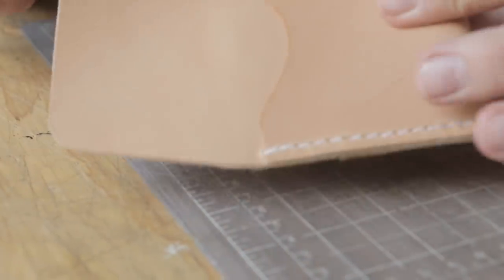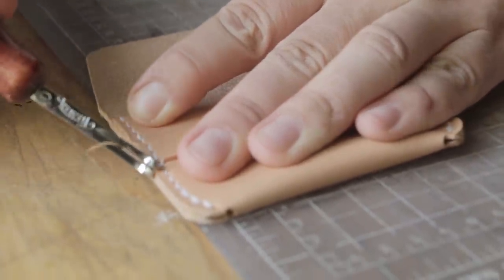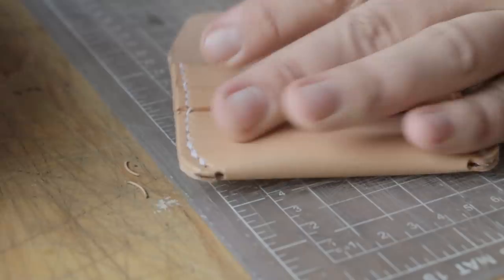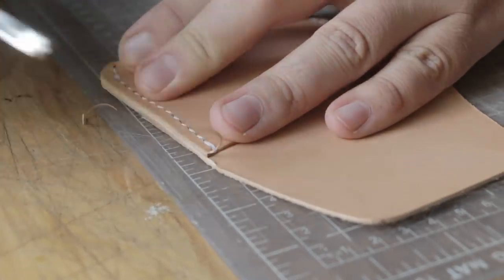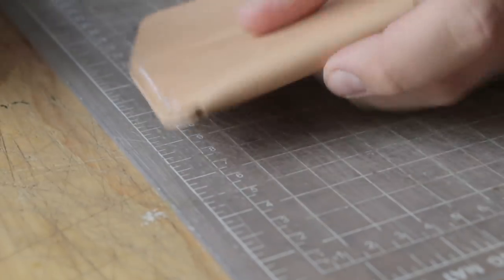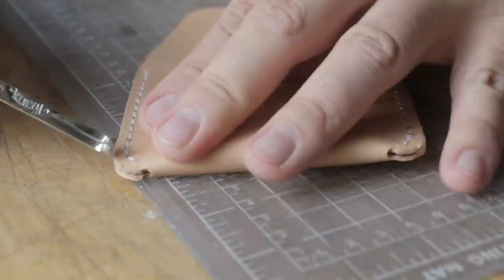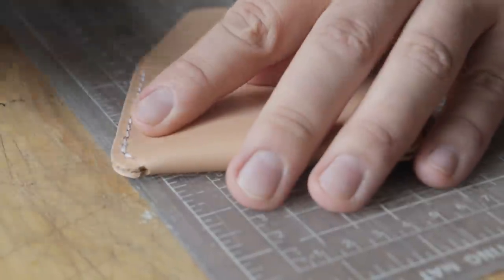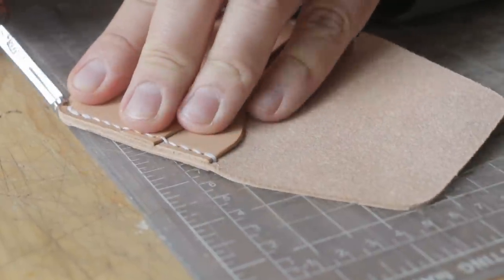Once you have everything sewn up, we're just going to take care of the edges really quick and give them a burnish. Then I'm going to show you how — if you're working with Herman Oak Natural VegTan — if you want to do a little bit of oiling and conditioning, I'll show you how we generally do that.